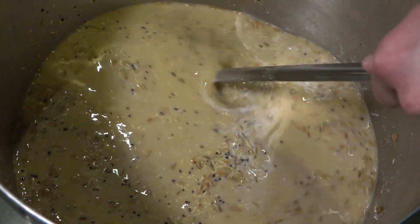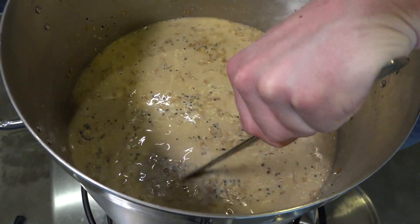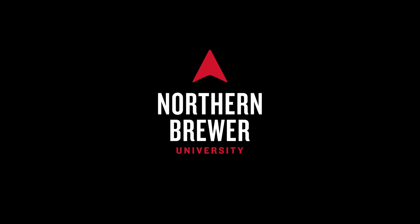Now that we've introduced the concept of step mashing, it's time to get a little nerdy, and then we'll roll up our sleeves and get brewing. Join us for our Northern Brewer University online course, Home Brewing 302: Step Mashing.